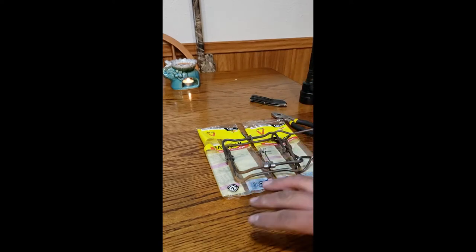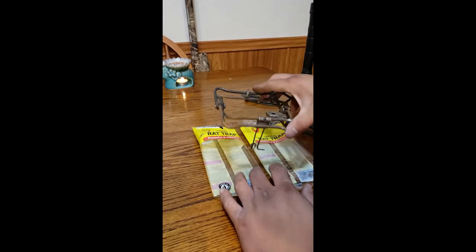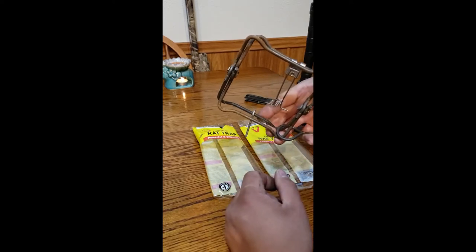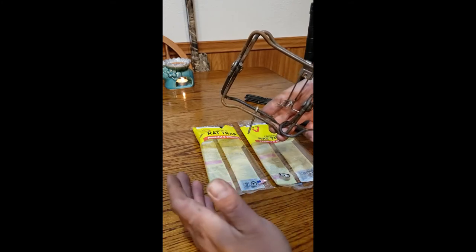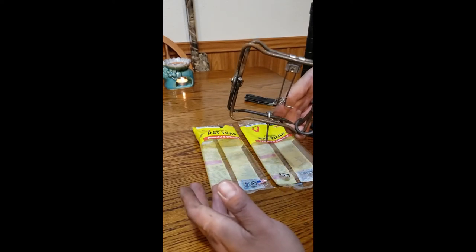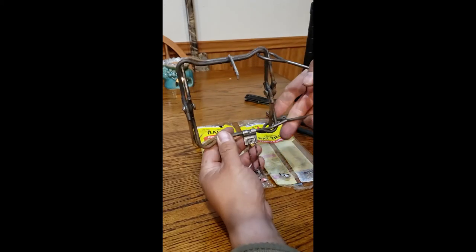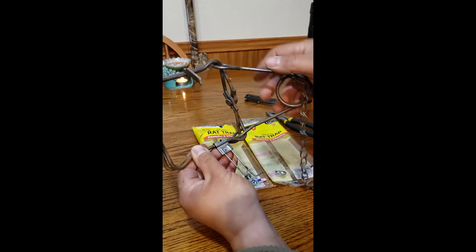Let's say you tried the traditional rat traps and they're just too big, or you're dealing with ground squirrels or very large rats that the Victor trap design doesn't seem to kill. Here's another very effective option. It works even on gray squirrels — in the state where I used to hunt, if you hold a small game license for squirrel and rabbit, you could actually trap them. What I found very effective comes from trapping.